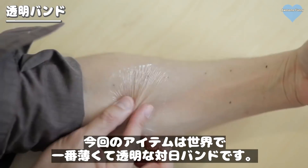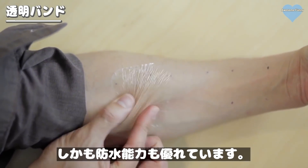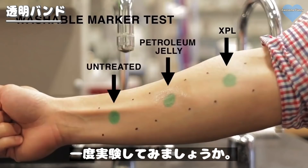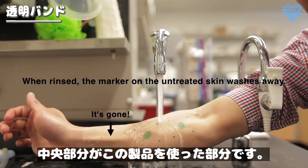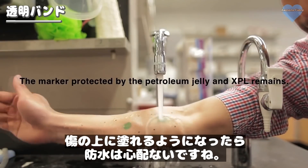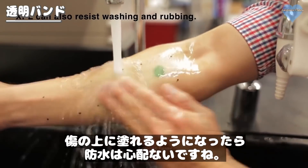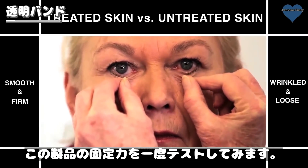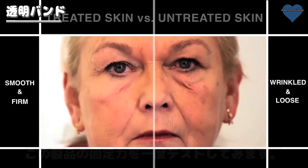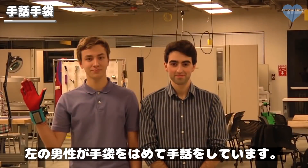So now when you put a bandage or a coating on the skin, you know it's there. You can feel it, you can see it, and sometimes it can even be uncomfortable. What we've been able to do is create a cream, basically, that you can put on the skin. And then once it's on the skin, it can actually form essentially an elastic second skin.